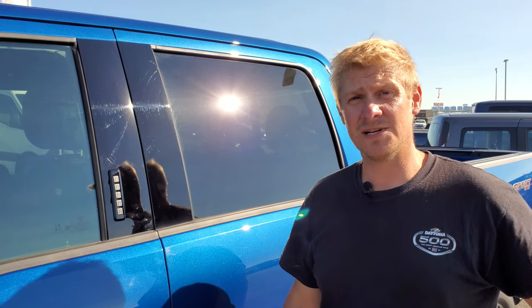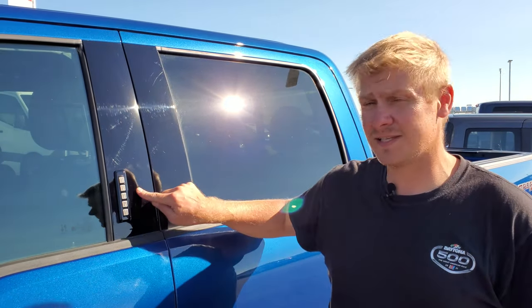Hey everybody, this is Brett the Ford Guy and today I'm going to show you how to get your door code off of your 2015 to 2022 Ford F-150, and you're not going to have to pay a dime. Let's find this code right now.